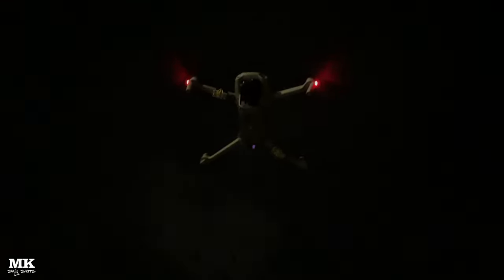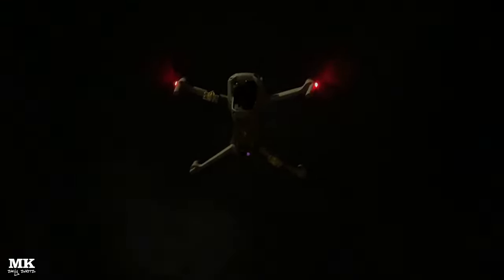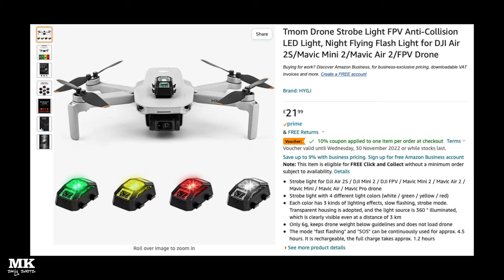Hi folks, there is the Maverick Air up in the sky with the strobes flashing — doesn't it look great? There are two sets of strobes on this. I use them when I go out for night flying and to be honest it's a fantastic setup. You can see this for about two miles and you can't really go wrong with it.